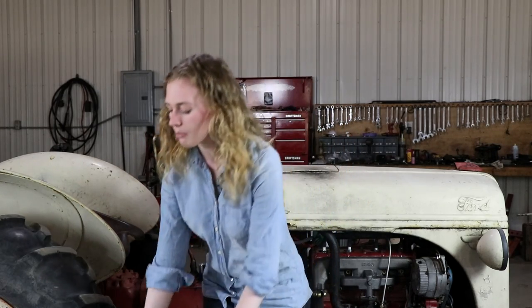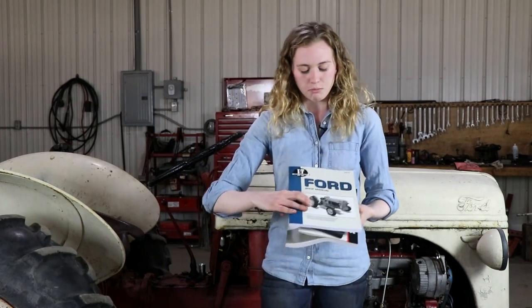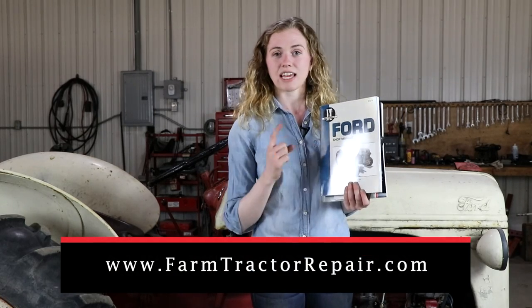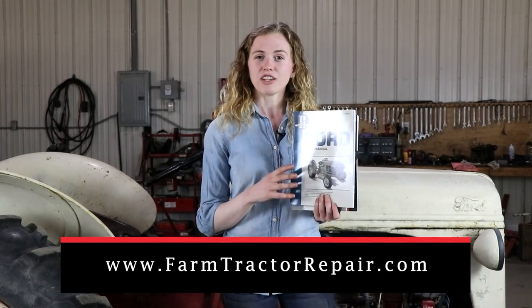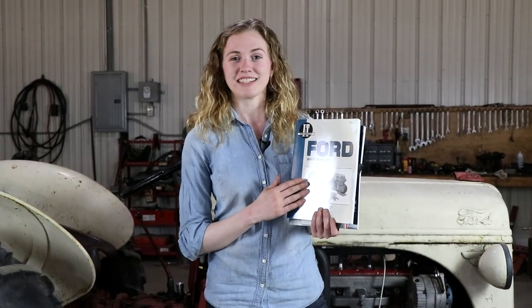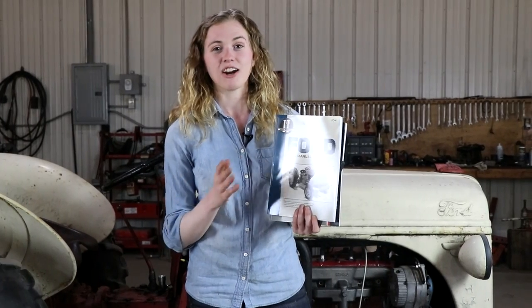Hopefully your tractor will run as good as this one when you are finished with this repair. Whenever I finish a video, I think of so many more things I could include, but we are limited on time. If you need some additional help or still have questions, an additional resource that would be helpful to you would be a shop manual like this one, published by I&T. It's available on our website, specific to 8N, 9N, and 2N tractors. This will give you specifications and additional help beyond what is included in this video, and it also covers all components of the tractor, not just the engine. If you are going to attempt a repair and you don't have a manual, please stop and purchase a manual first — no matter how experienced of a mechanic you are, you need a manual.